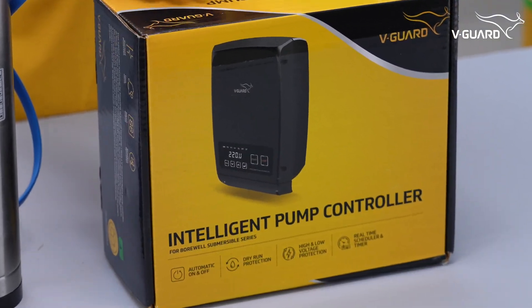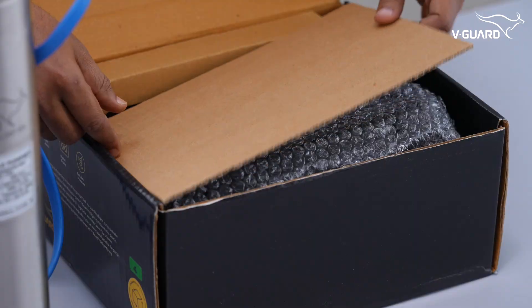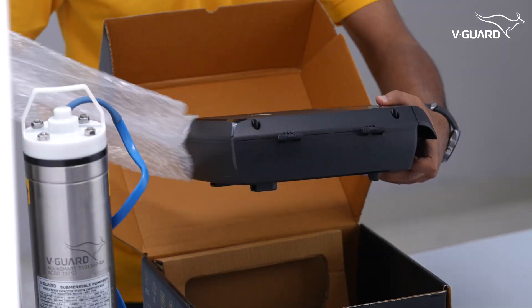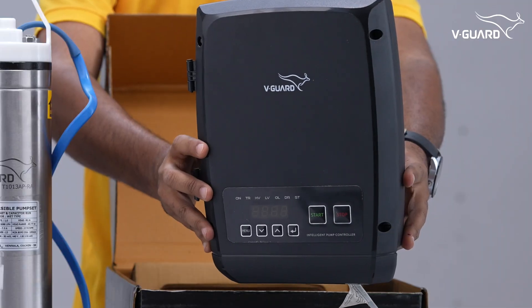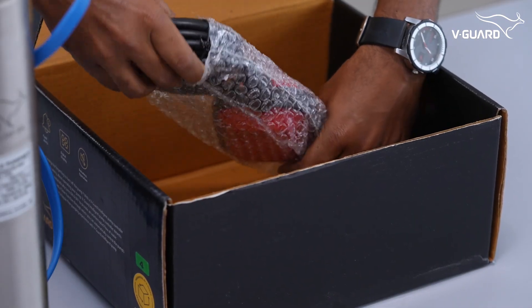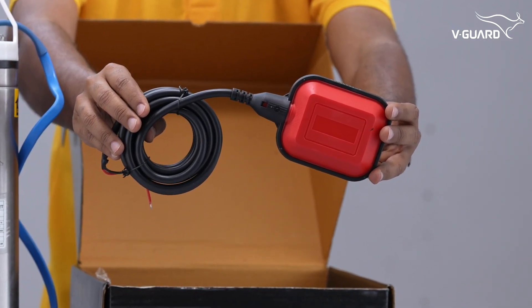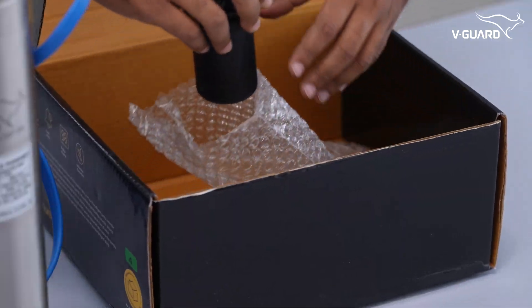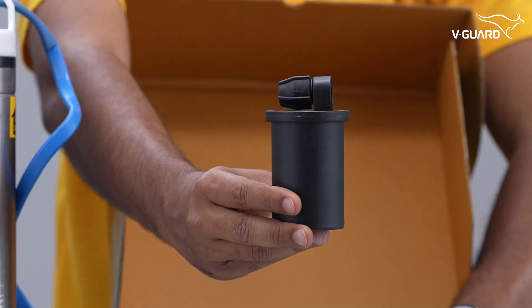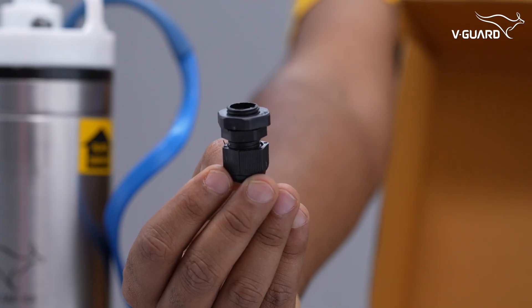The intelligent pump controller, also known as the smart panel box, offers advanced automation and protection. A float switch — unlike traditional AC float switches that operate at hazardous voltages, this operates at a safer 12V DC power — a dead weight, and a PG gland for secure wiring and waterproof sealing of the float switch.